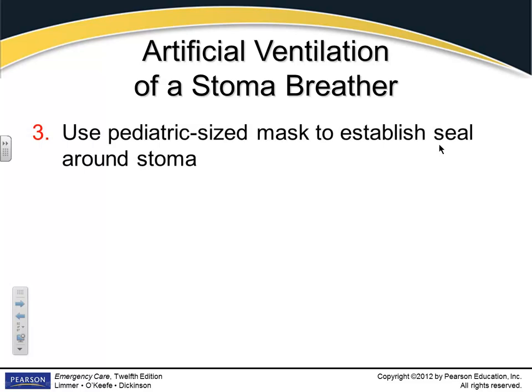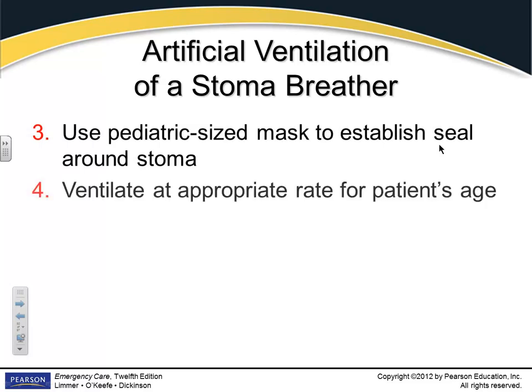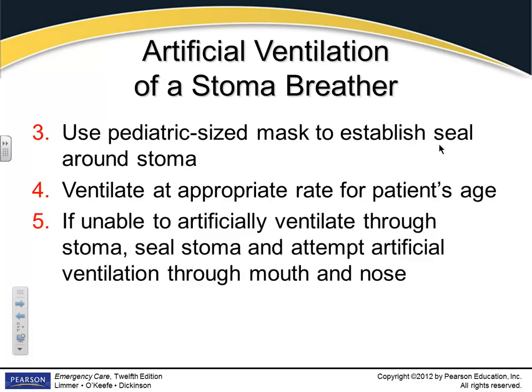Let's look at our stoma breather. I mentioned use a pediatric-sized mask. Ventilate appropriately for the patient's age. Just because you're using a pediatric mask, he's an old guy with a stoma — what's the respiratory rate you're going to ventilate him at? The same. It doesn't change, so you don't have to freak out about it.